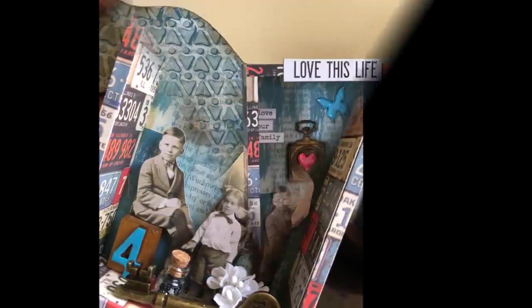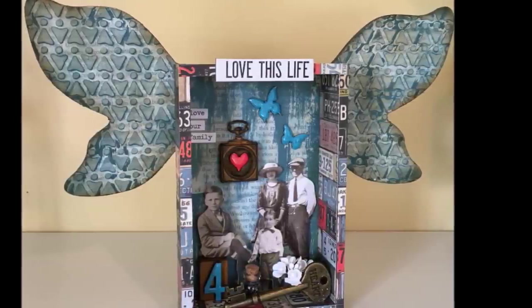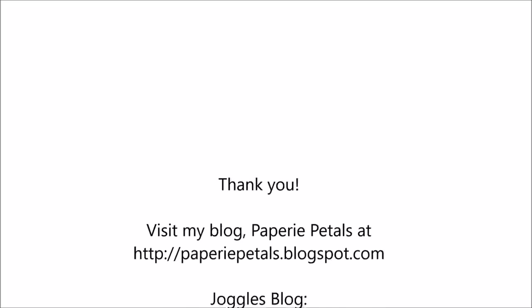This was such a fun project to create. I hope you check out these shrines and visit the Joggles blog for more photos and details. Thanks so much. Happy crafting!